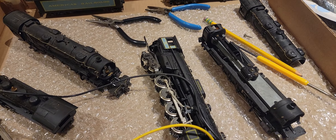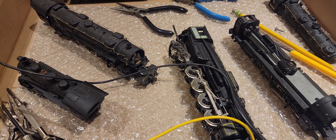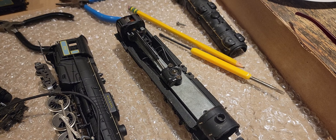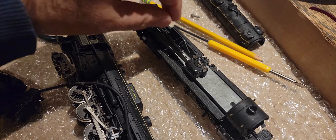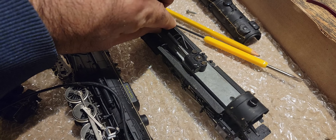Three out of four locomotives are very much alive. This one seems dead as a dinosaur — the driveshaft is very hard to turn, super hard, so that's not good at all.